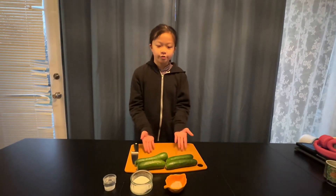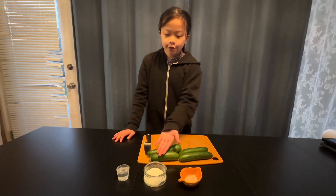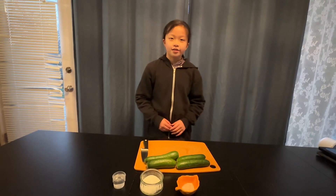Hello everyone! Today I'm going to be showing you how to make Taiwanese pickled cucumbers. So first let's prepare the ingredients: 4 to 5 cucumbers, 1 spoonful of salt, 2 spoonfuls of sugar, and lastly 30 milliliters of vinegar. So let's get started.